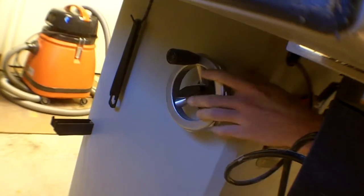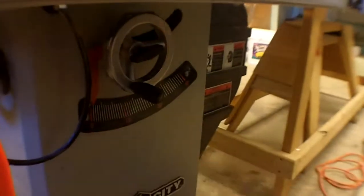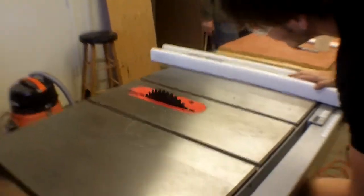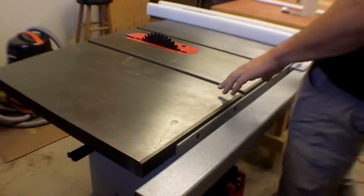This is a left-tilt table saw, which means the blade tilts away from the fence. I'm not going to demonstrate it because then I have to square it again — a common theme among all the tools. Once you take it out of square, you've got to square it again. The blade is major thing one of the table saw.